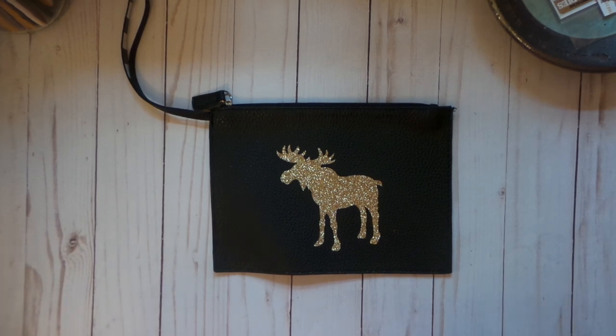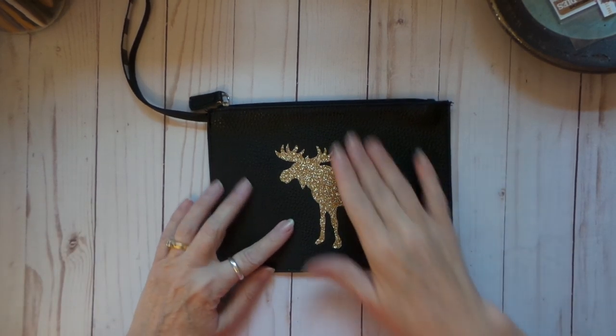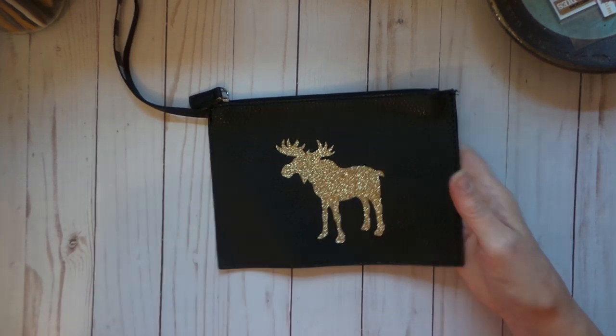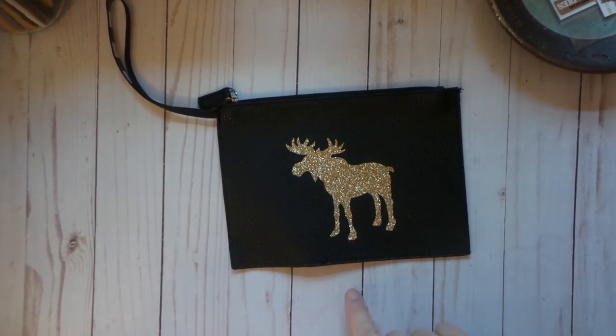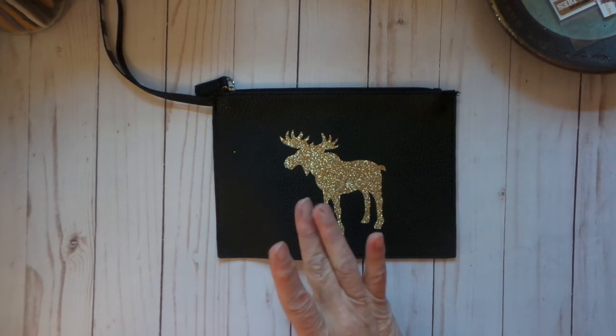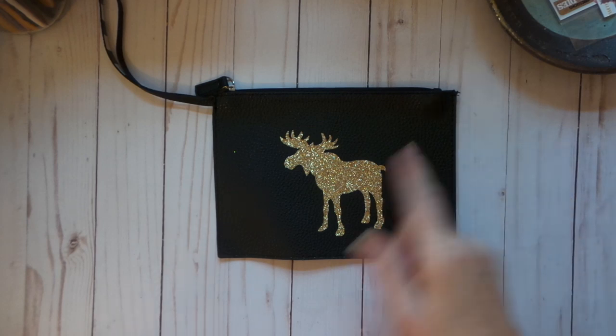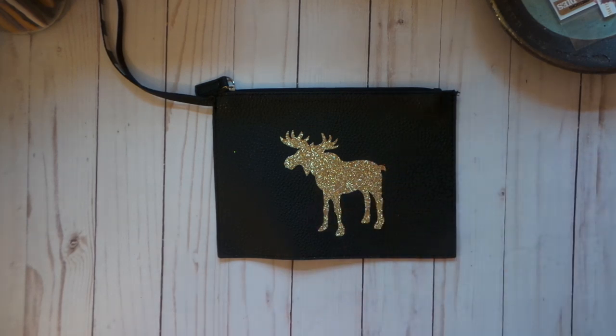Hi everybody, this is Roxy and I am working on some Walmart totes with HTV, which is heat transfer vinyl. It's working out really well. I did buy the Cricut EasyPress, but you can always do this with an iron. I did some t-shirts last year with an iron and it worked out fine.